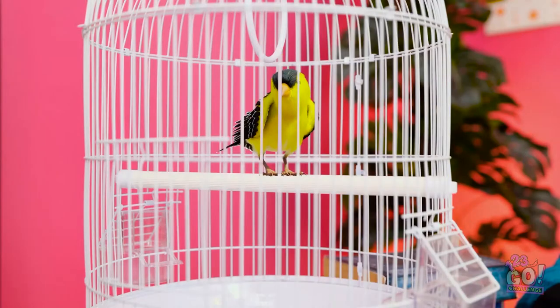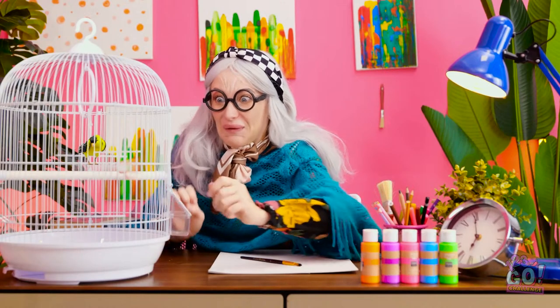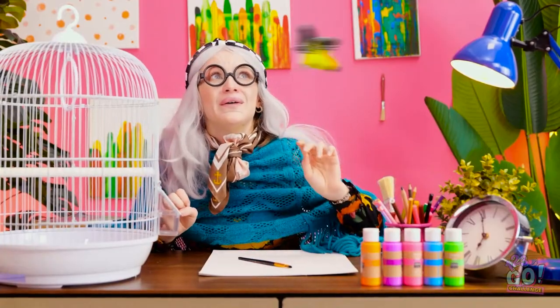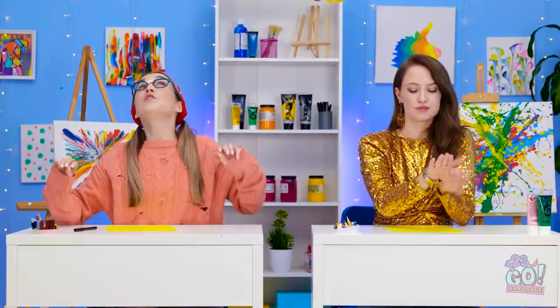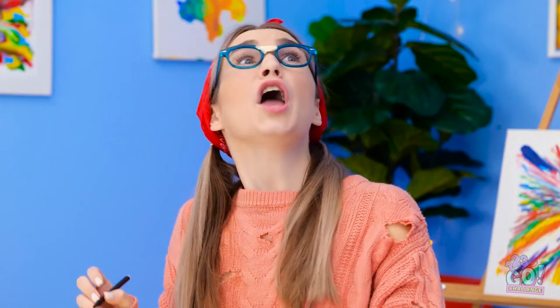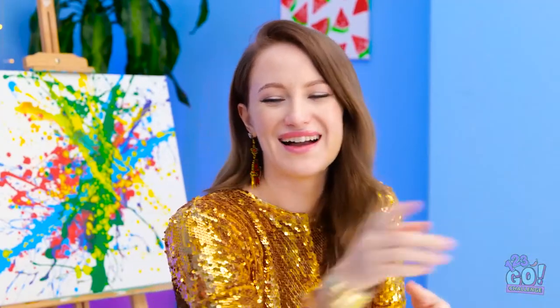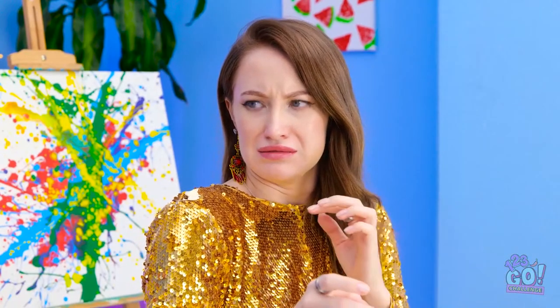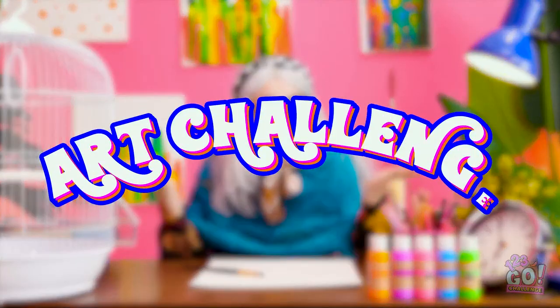Who's the prettiest bird? You are! Let's get you out of here — be free, little birdie! Isn't it wonderful? I never knew this was a wildlife class! I'm feeling inspired. I hope I do it justice. Everybody's a critic! That's so funny! Are you kidding me? That stupid bird — it's not a fan of high fashion! Get it off me! It's time for an art challenge!